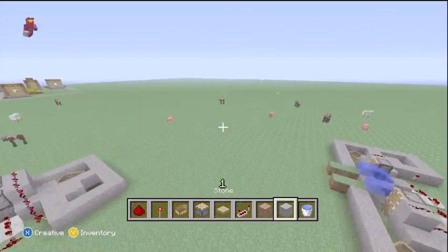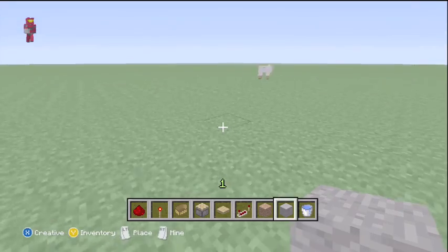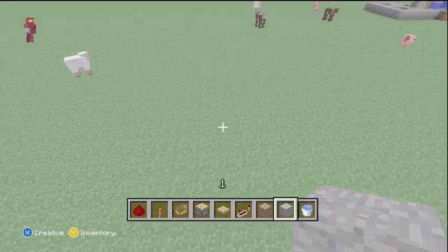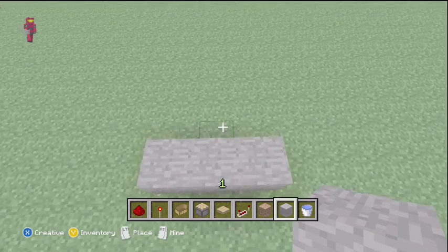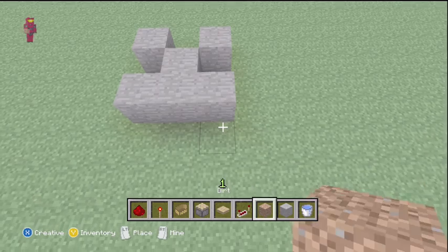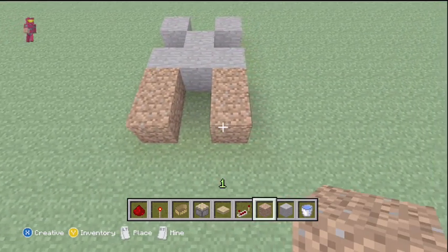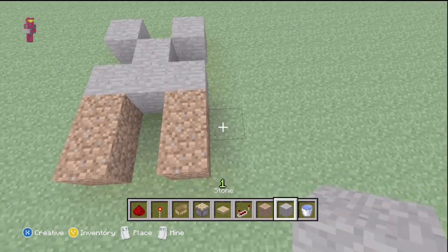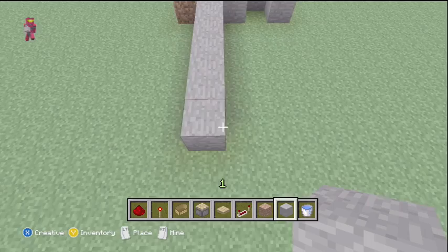I'll show you the easiest way to build this, so I'm going to go over here where I have some more room. For starters, you're going to want to start with a line of three — one in front and two dots like this. We're going to want to put two blocks of dirt behind them. And then from here we want to put six blocks, then seven from here.